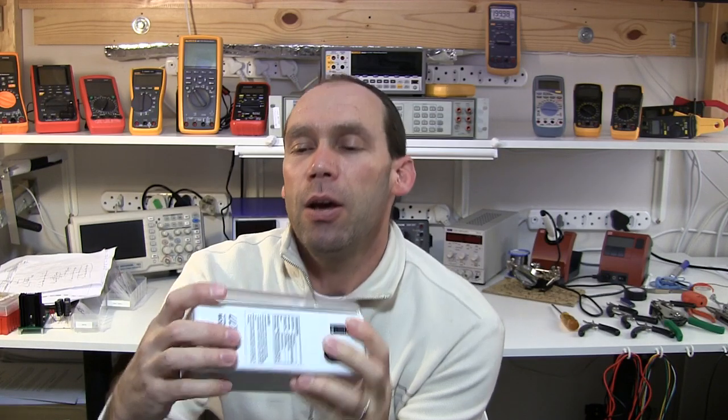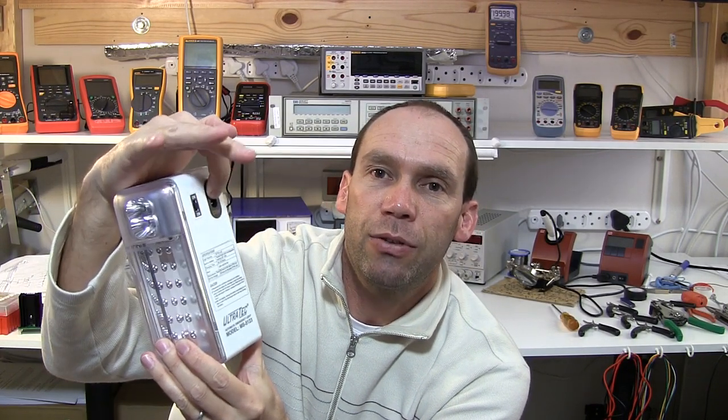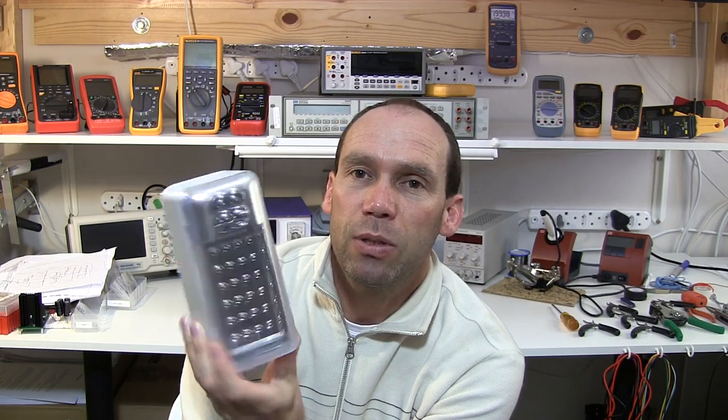Hello YouTubers, welcome to the first in this series called 'Take a Look Inside.' I didn't think I'd actually film this, but I had a need to jump inside this emergency light. It's an LED-based light which you plug into the mains electricity. It recharges a battery inside, and if you have a power failure it automatically comes on and illuminates. I bought several of these from a camping store in South Africa — they've been quite useful. We used to have quite a few rolling power failures, so these are handy; they automatically come on.